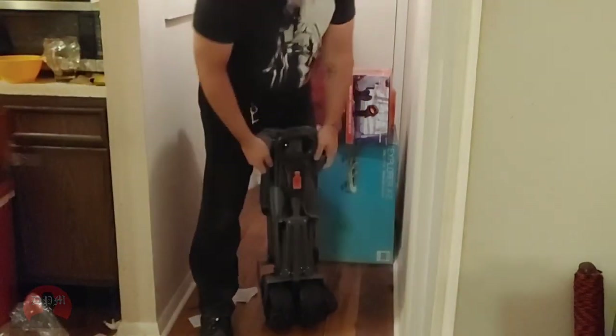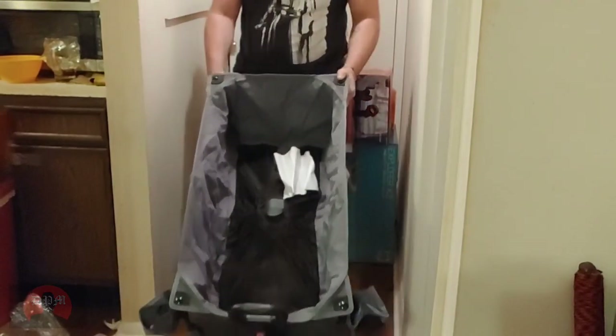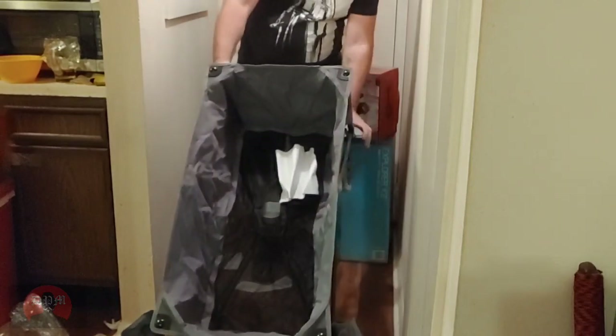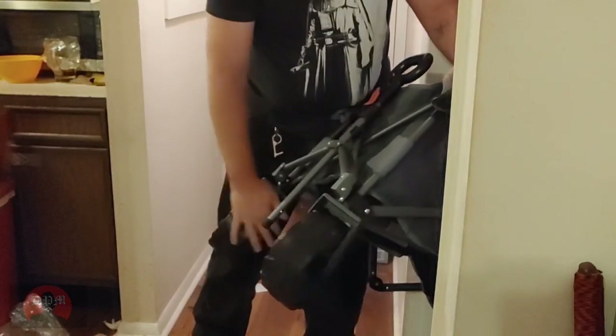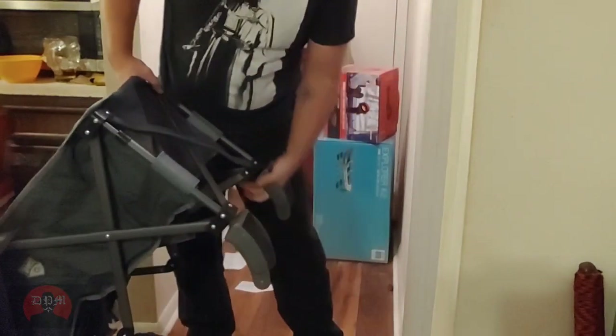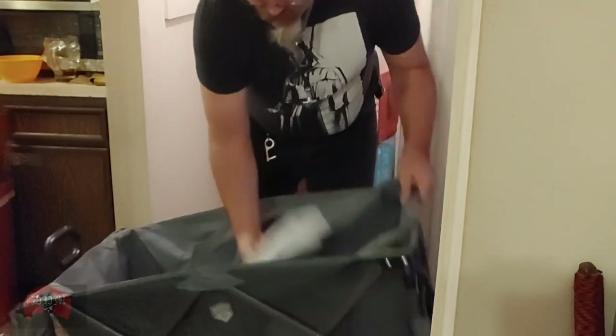So let me adjust the camera so that you can see me open this thing up. There it is — pretty good size. It looks like the front wheels are pivotable. The back wheels, which are the ones that you have to add, are fixed.